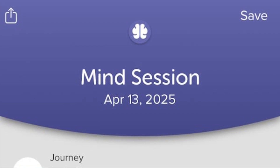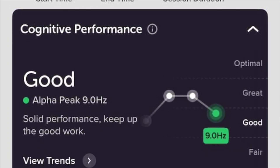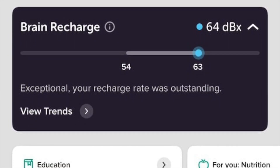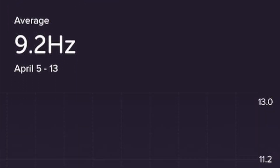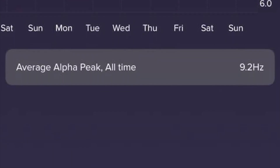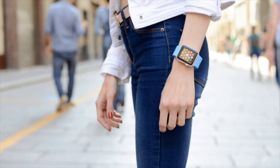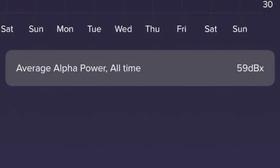Muse S Athena also introduces two new post-session scores called Cognitive Performance and Brain Recharge. They're available after each session and as a timeline so you can view trends over time. Cognitive Performance tells you how sharp and focused your brain is based on alpha peak frequency, while Brain Recharge gives you a read on mental recovery using alpha power. They're early days, but both feel genuinely useful. The only downside is you'll need a premium subscription to access them — which is a shame, because they're core to the experience and let you follow your progress over time.